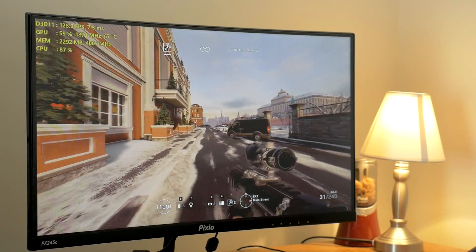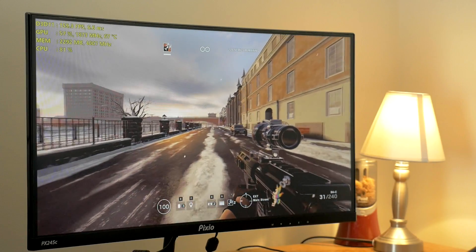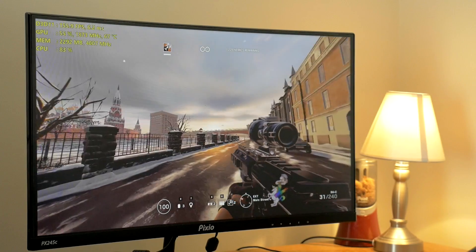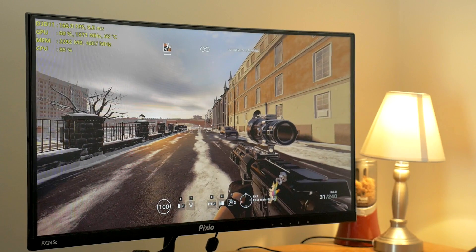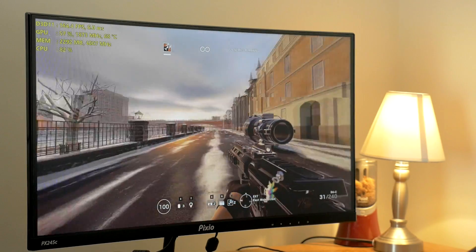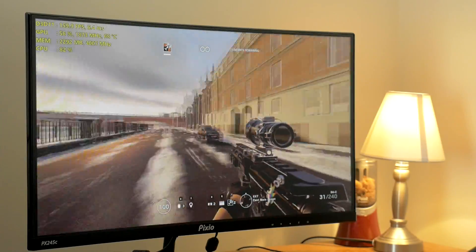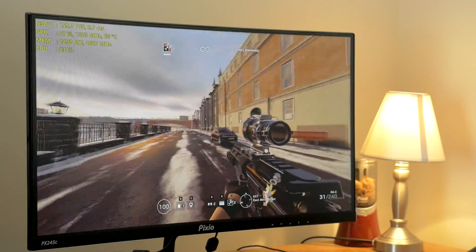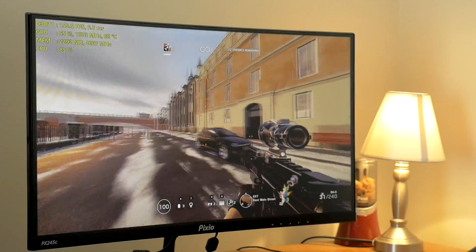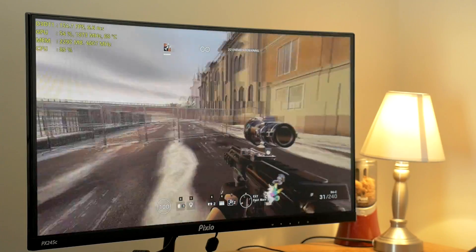Before I switch over to the graphics card, I wanted to drop this down to low so we could see any differences as far as tearing is concerned. And just a quick side note — this game actually still looks really good even on low. You can see because I have VSync off, I'm coming up over 144 FPS, which is over our monitor's native refresh rate. I'm going to move the camera back and forth side to side — and actually the tearing is still... I'm not really noticing any tearing in the display at all. This is actually quite good. This monitor is holding up really well even though we're going over 144 FPS.